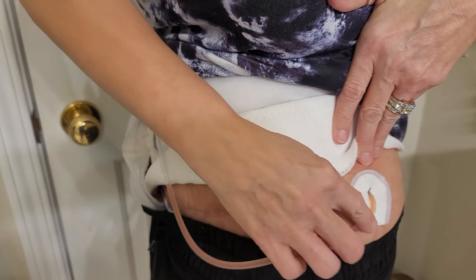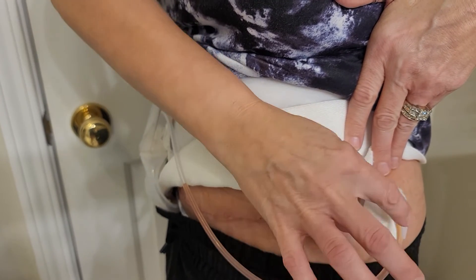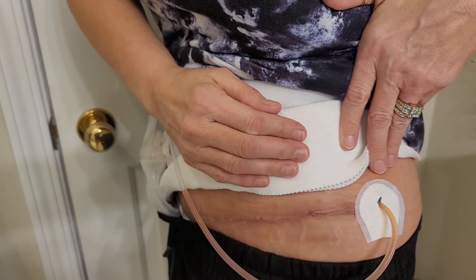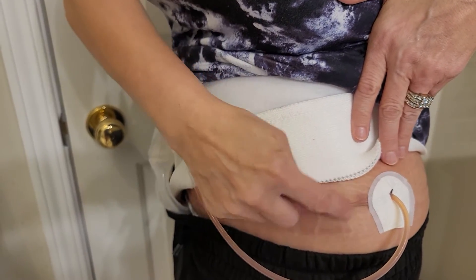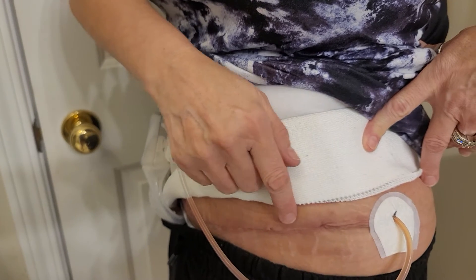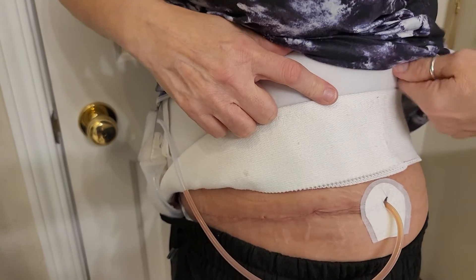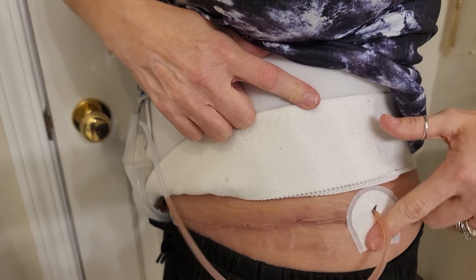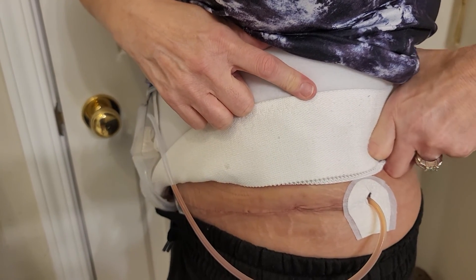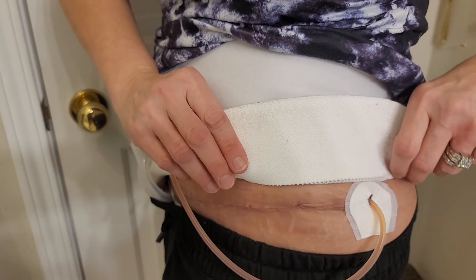It's not going to rub, and it also provides a little buffer so it's not going to hurt as much when the binder is put over it. As you can tell, my Steri-strips have already been removed — you would not want to do this before the Steri-strips have been removed, and probably not until you've had your first follow-up post-op with your surgeon. I thought this was a nice little tip and I'm sure it will help quite a few people, so stay tuned for more tips. If this helped, hit like and share — thank you.